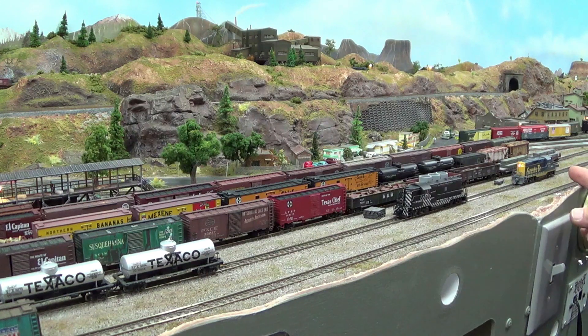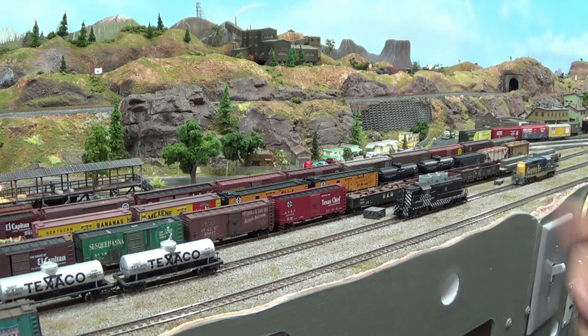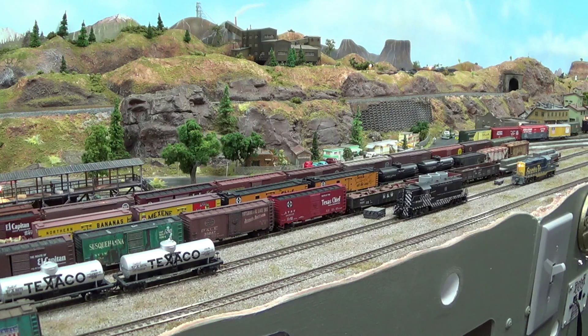What I want to show you today is these two locomotives here — 6026 and 2723. They're both GP7s or GP9s, I'm not exactly sure which, but they were both Atlas and I have changed them both over to Kato motors.